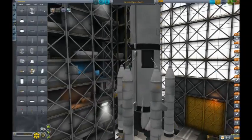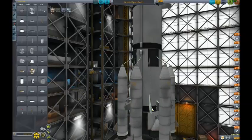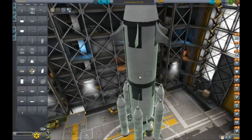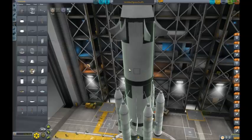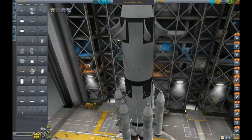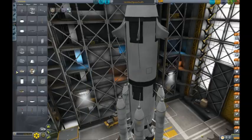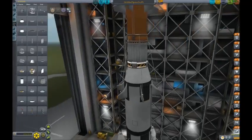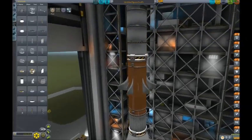Now I need to go back to strutting. It won't really add much there, but better safe than sorry. Doing this will help strengthen this join here and stop it breaking at that point - yes, that has happened before.